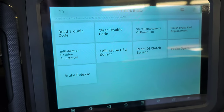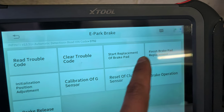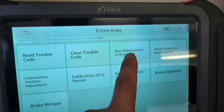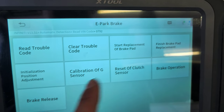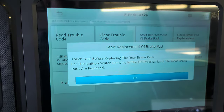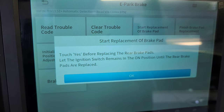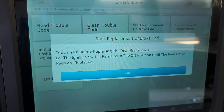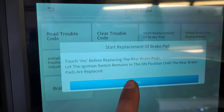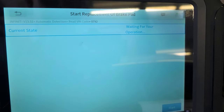Let's see this. It shows: 'Start replacement of brake pad' and 'Finish brake pad replacement.' Okay, start brake replacement of brake pad — that's what we're going to do. Touch yes before replacing the rear brake pads. Let the ignition switch remain in the ON position until the rear brake pads are replaced.